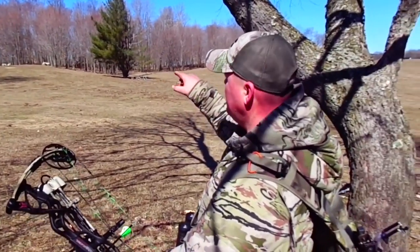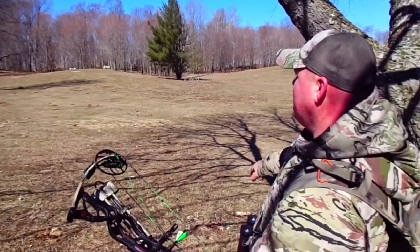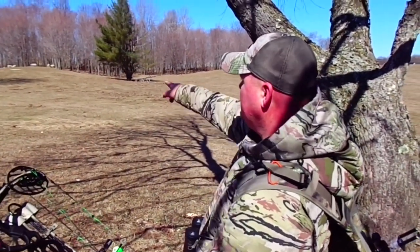I've got a nine-point right here, it's at the top of the tree. I thought it was a nice thing. Moving from tree to tree. Nice move.